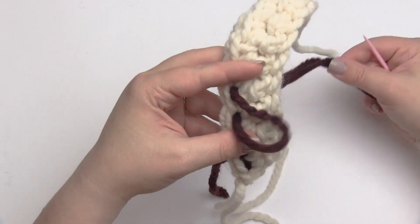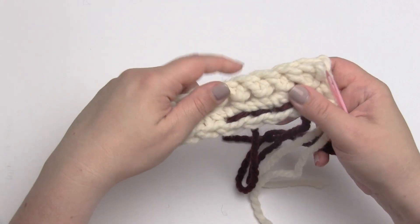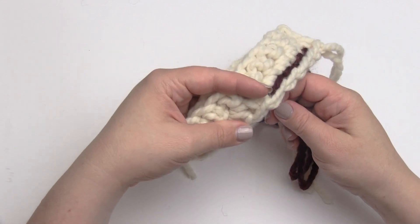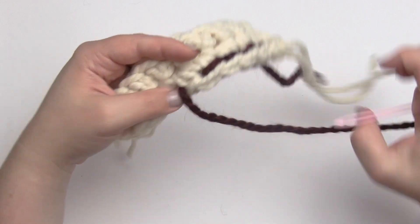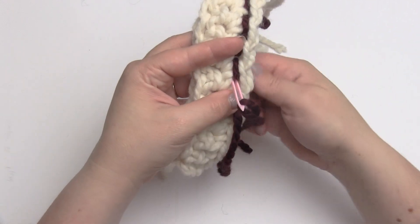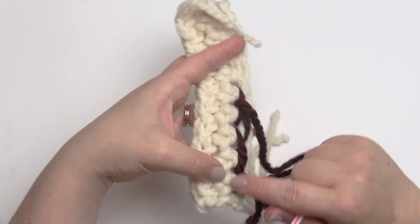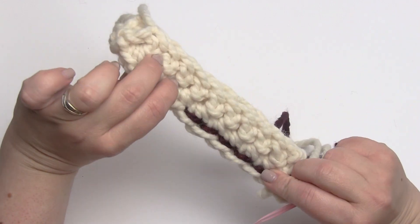That is how you make the back stitch. When you get to the end — let's say this is where we wanted to stop sewing — I go ahead and come up through there, then come back through here. When done, I would weave this in on the back of my fabric. So that is how you sew the back stitch.